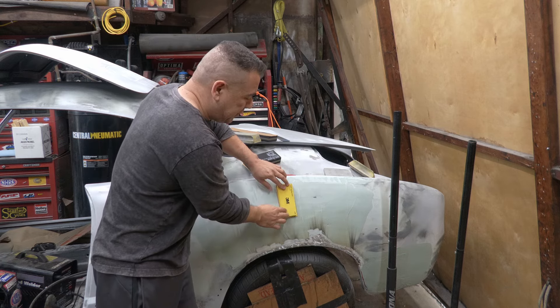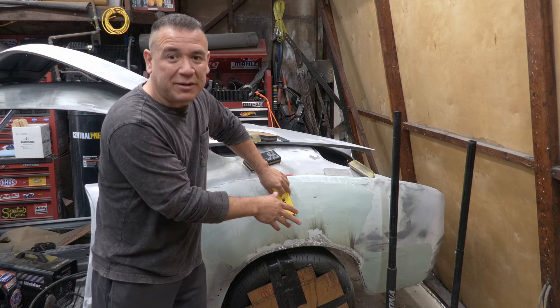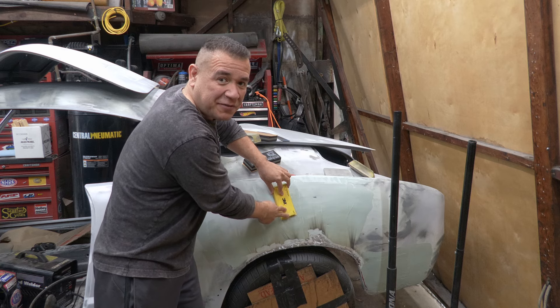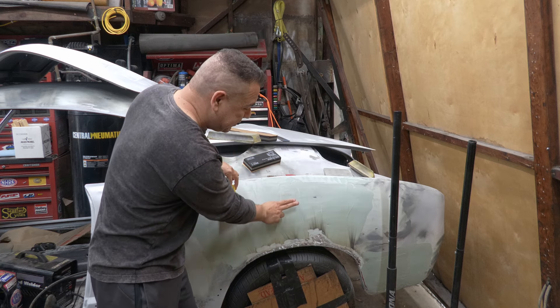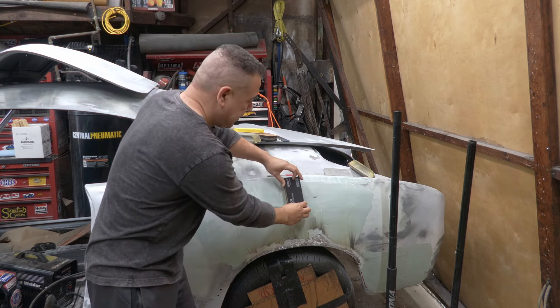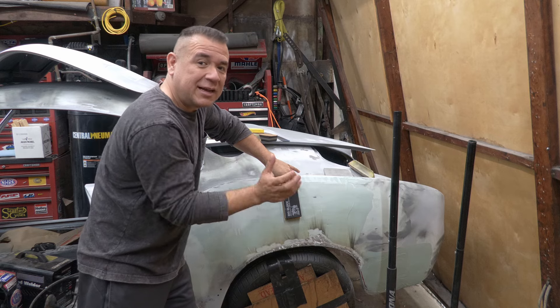I'm going to sand in two directions — that's what I've been taught, that's how I learned, and I think it's going to be easiest for you guys too, because you're going to actually see the sanding scratches, see the pattern going one way, and then know you need to go the other way. Now, I'm going to put this hard block on this fender — look, it's moving back and forth, it's tilting, because the fender is rounded. If I use a hard block, only the middle part is actually touching the fender. That's a waste of time. So I'm going to switch to a flexible block. Now look — it's not tilting. All of the sandpaper is in contact with the fender.